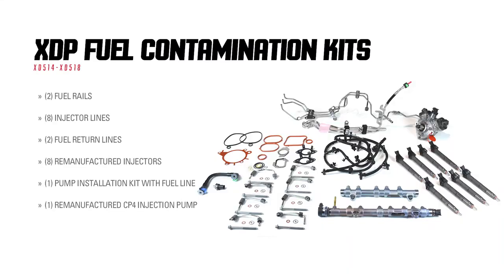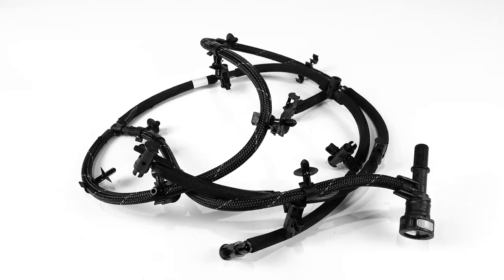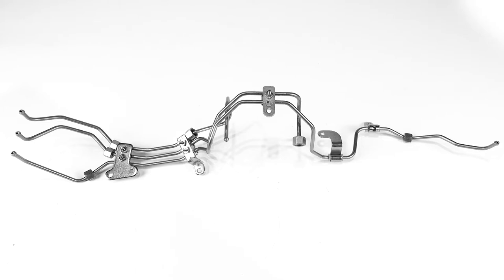The XDP fuel contamination kits take out the guesswork of where to source components in the event that the fuel system on your 2011 to 2019 6.7 liter Power Stroke, or 2011 to 2016 6.6 liter Duramax LGH and LML, becomes compromised.